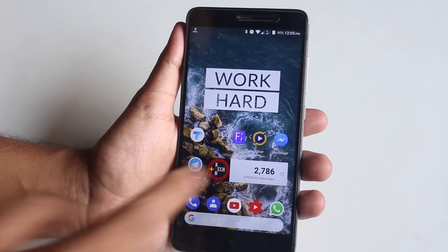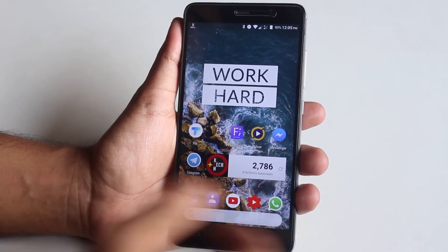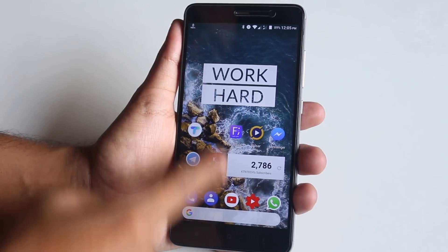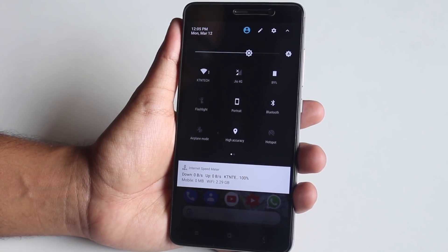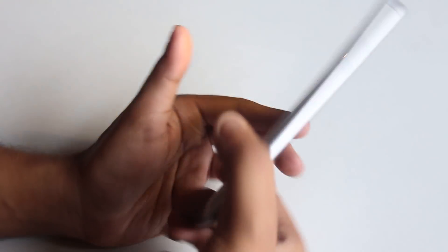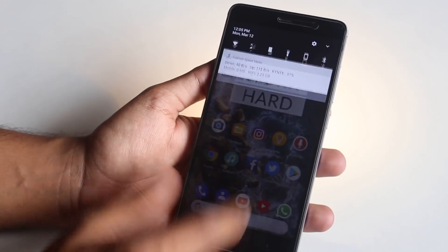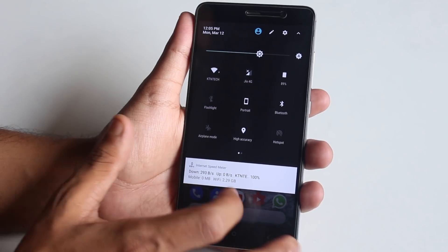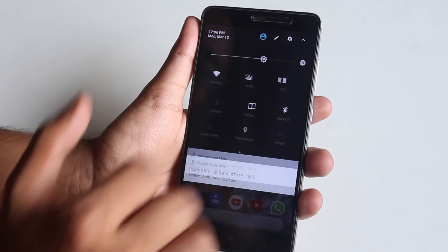The launcher I'm using is the modded Pixel Launcher — there's a card if you want to use it. Swiping down anywhere on the home screen brings up the notification drawer, and the quick settings panel gives you a pure vanilla Android experience. Things like torch, reading mode, and disabling heads-up all work fine. The settings panel also has a pure vanilla Android feel.